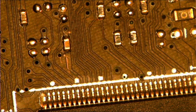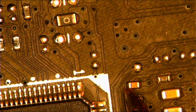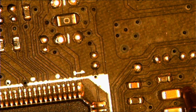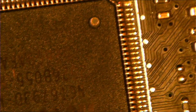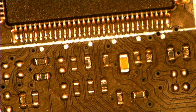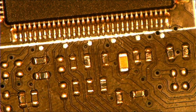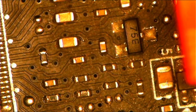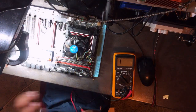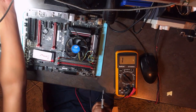Both sides are beeping — that's exactly what I was saying. We have a short confirmed. The 3.3 volt rail is shorted, so we have concluded there is a short on this board.